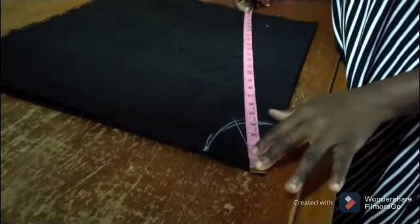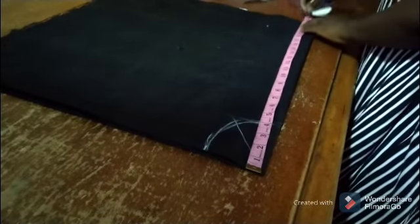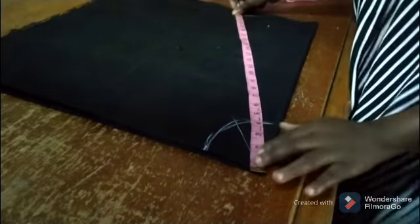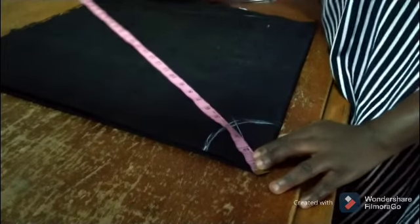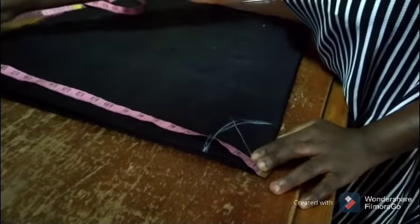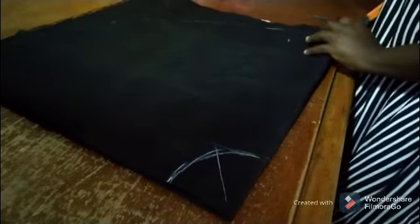The length of the top is 22 and a half inches. I will take it around this way, then cut it out.